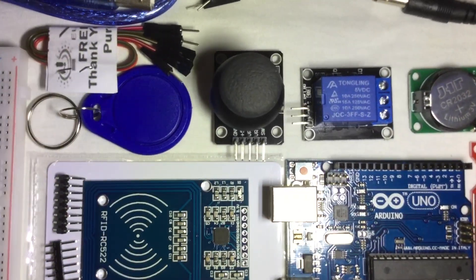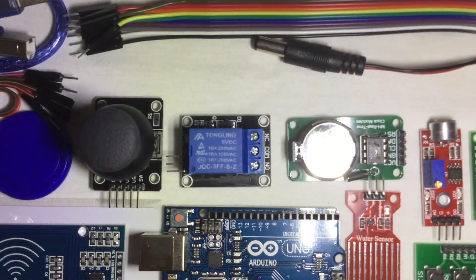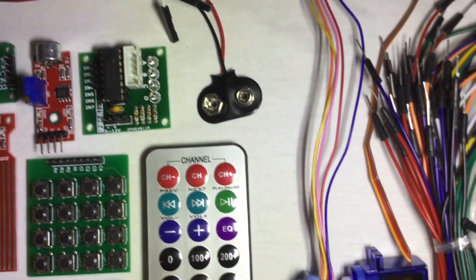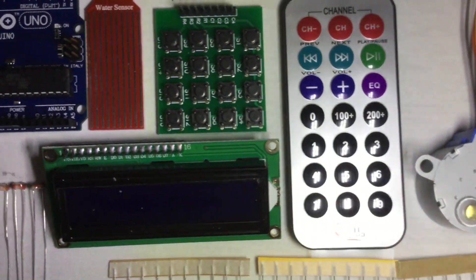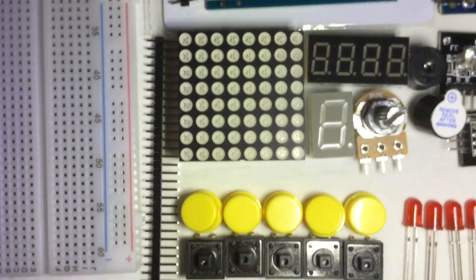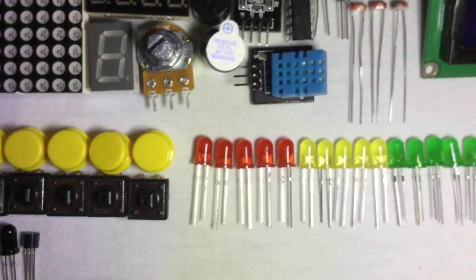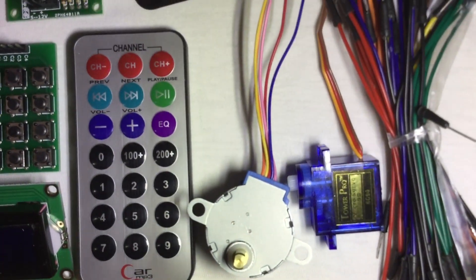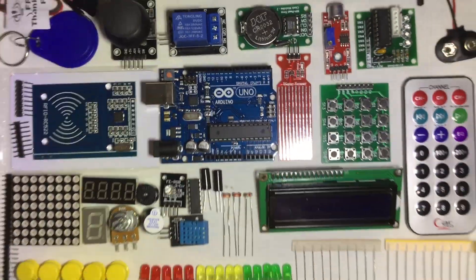So, you just bought your very first Arduino kit because you got curious and amazed about all the stuff that it can do. You're excited to make stuff but a little bit intimidated and don't know what to make first because you don't have the knowledge about programming or coding and circuits or electronics. Don't get discouraged though — there are tons of free guides and tutorials for beginners online.